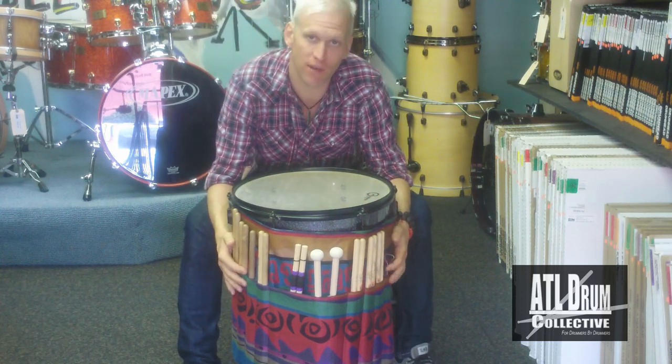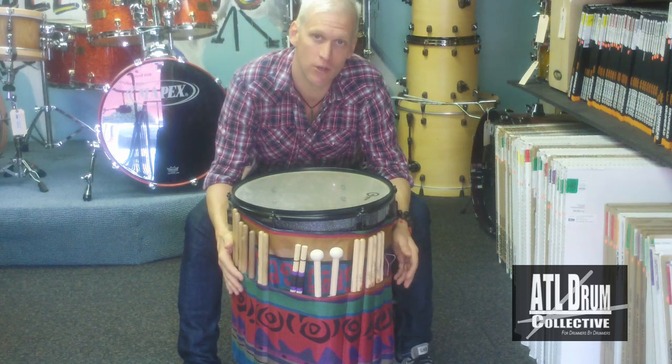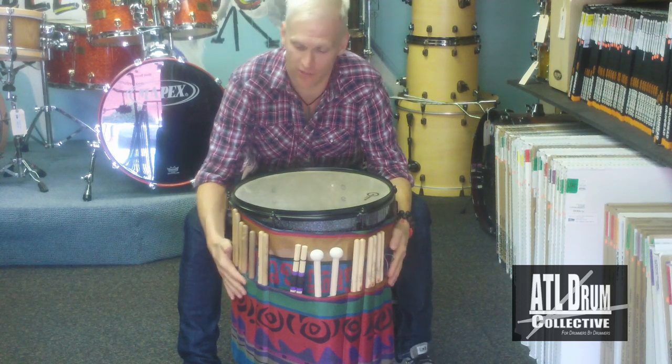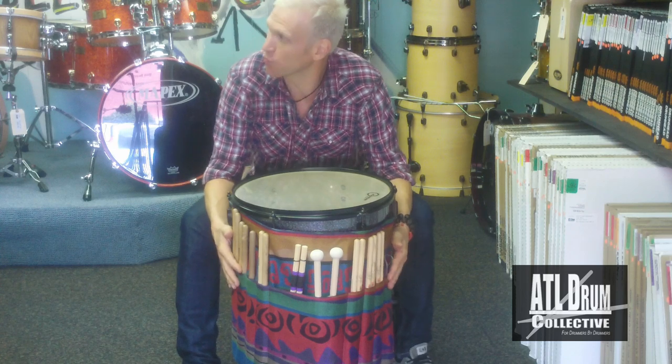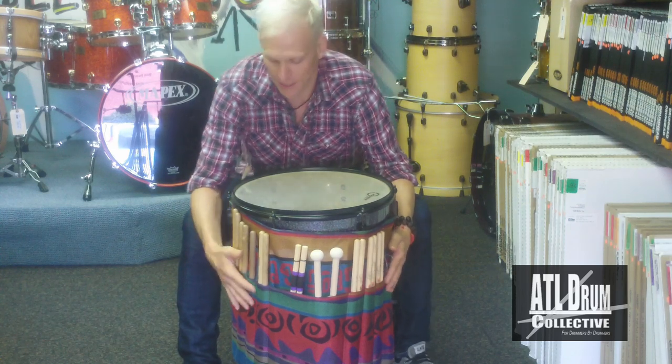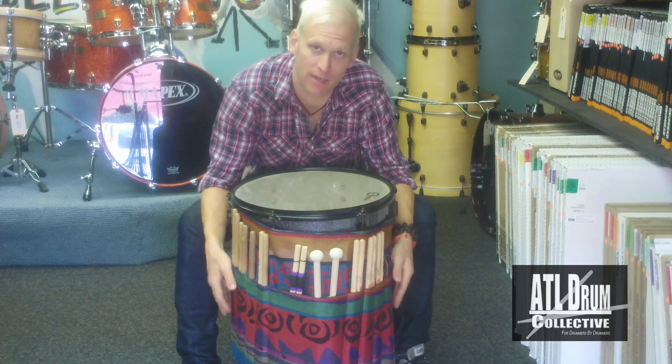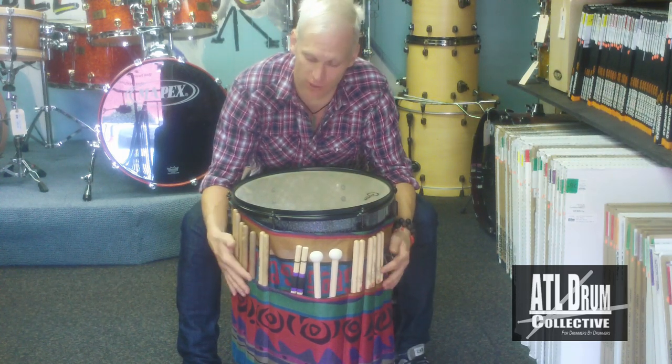It's by a good friend of mine named Flea Puckett, who is not only a really cool person, but a great seamstress from Knoxville, Tennessee. This is called the Roll It Ups Stick Bag. What I love about this stick bag, it's made of a very durable fabric, hand-sewn by Flea herself in Knoxville.